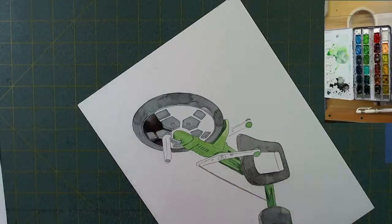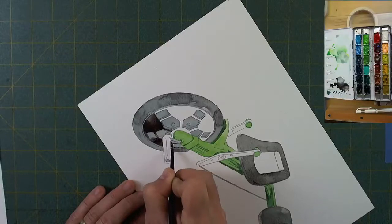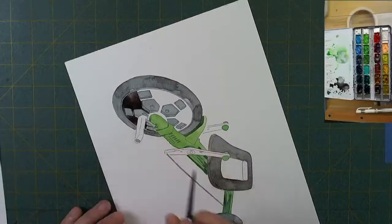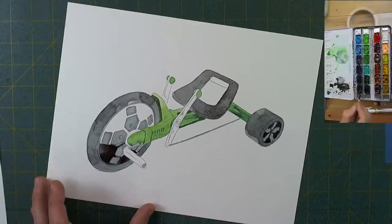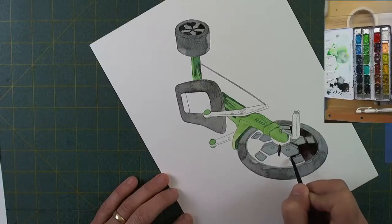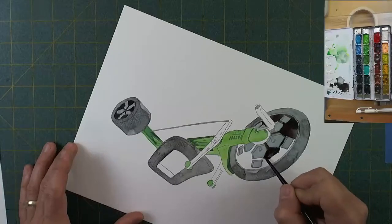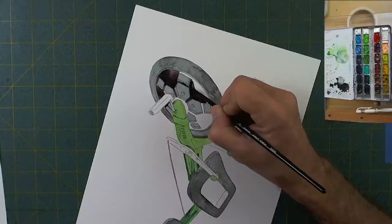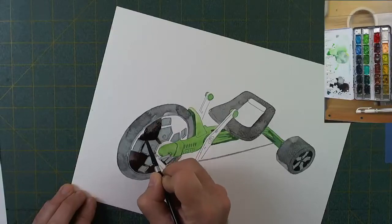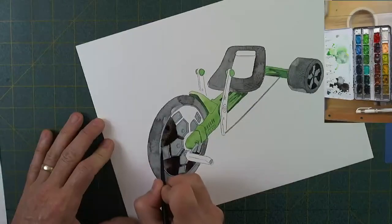I mentioned I never had a green machine — I had a Big Wheel. If you've been following me on Instagram and Twitter, you know I've also painted a Big Wheel, so expect to see that video coming out fairly shortly. I promise it won't be several months. My schedule is lightening up a little bit recently, and hopefully I'll be able to do more videos and get those out to everybody.